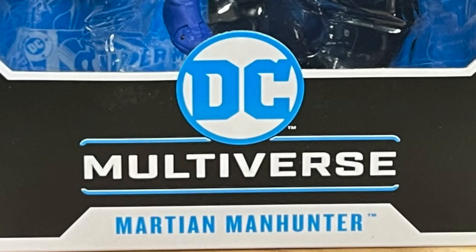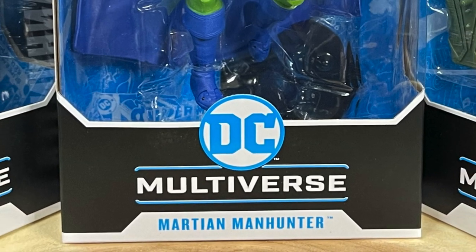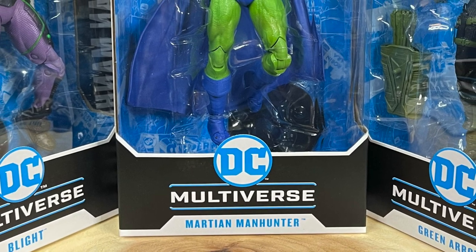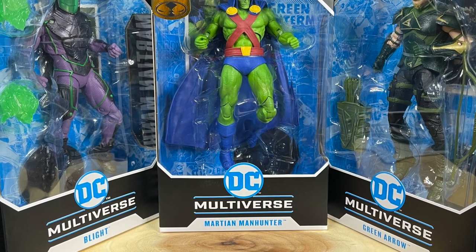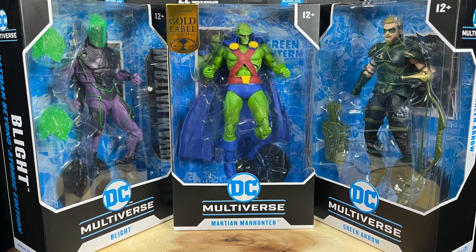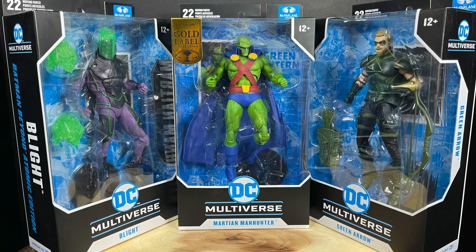Welcome back everyone, Toysha's here and I am back yet again to give you guys another fresh look. Today we are going to be checking out not one, not two, but three new McFarlane Toys DC Multiverse action figures. The main one being the one I really wanted was the classic Martian Manhunter, which is starting to hit Target store shelves now.